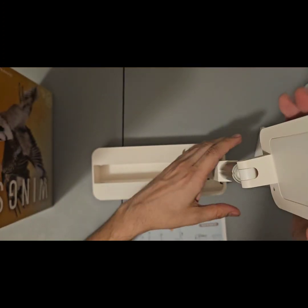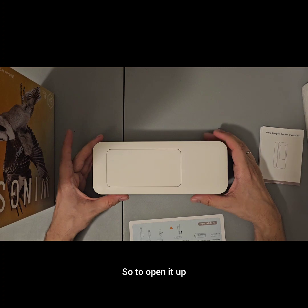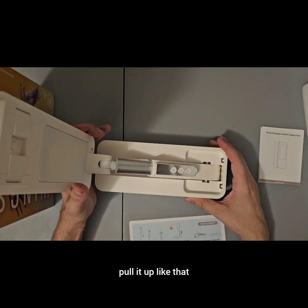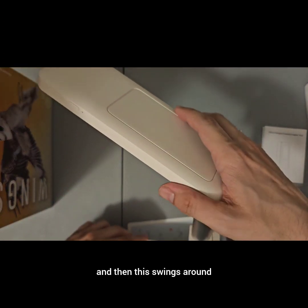This is going to take a little getting used to. So to open it up, just pull it up like that. And this clicks into place, and then this swings around.